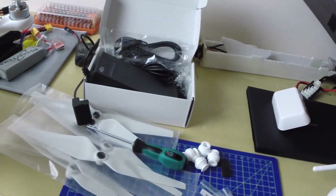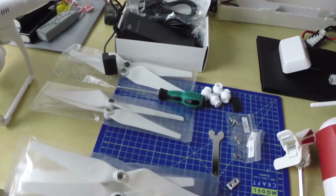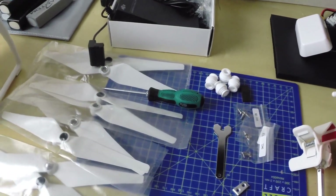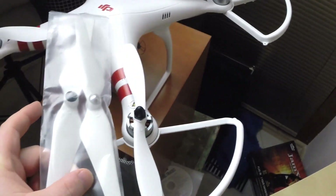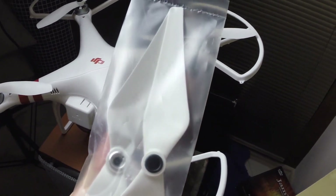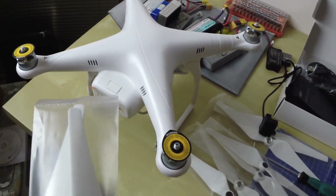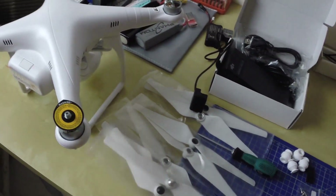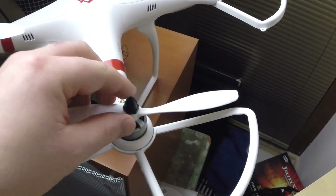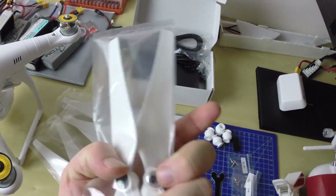There are propellers. You have four propellers for normal use and four spares, which is pretty cool. They are a bit bigger than the last ones and they are self-tightening. I think you don't need a wrench to tighten them. The nut is integrated inside the propeller.